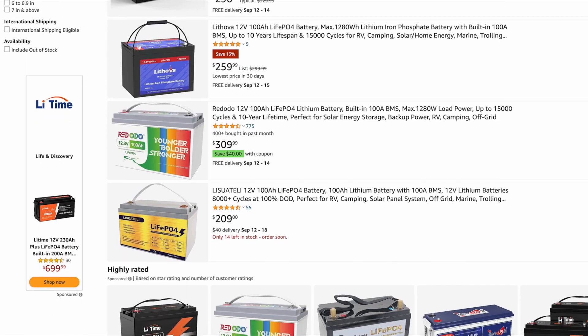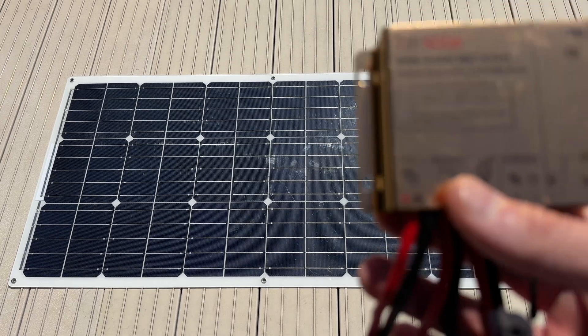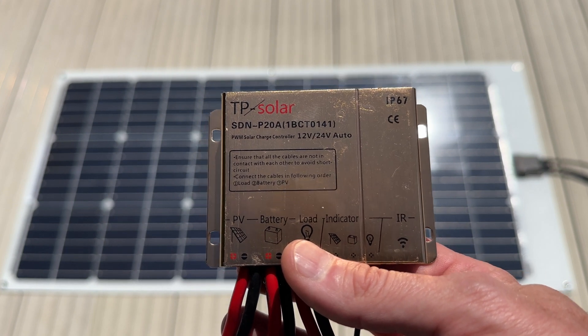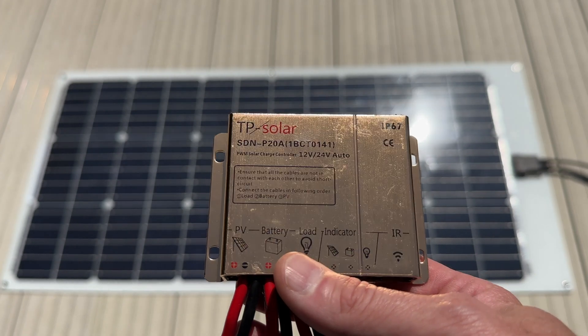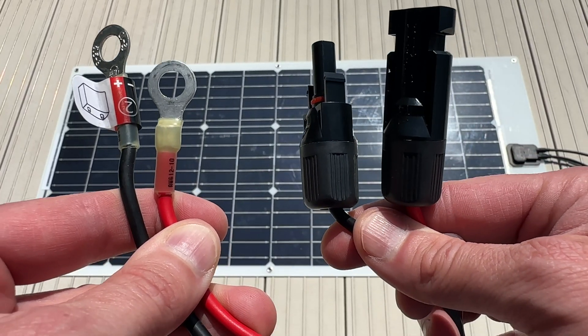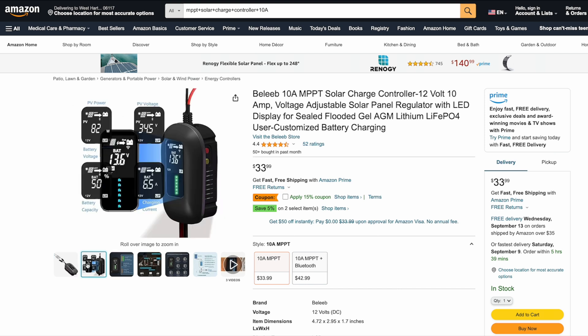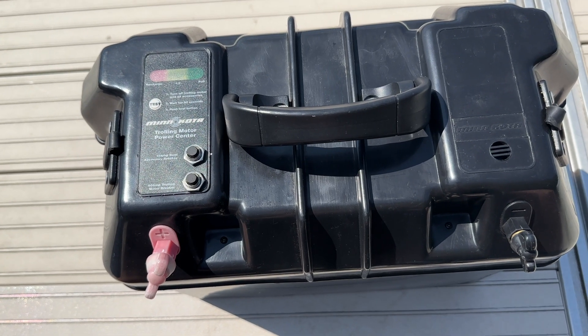To keep it charged I had a random solar charge controller from TP Solar, so I figured I'd use it. It's a super basic model with a less efficient PWM charger, but it worked like a champ all summer, so I don't think you need anything super fancy for this project. I found a 10 amp solar charge controller for only $34 on Amazon that has MC4 connectors and a more efficient MPPT solar charge controller, so I'd go with something like that.